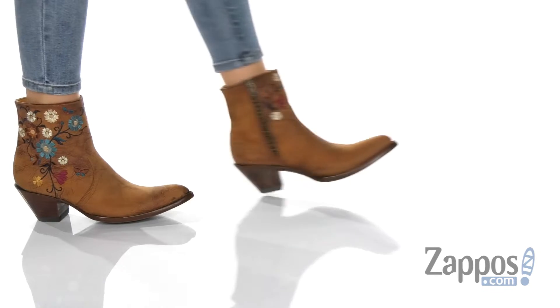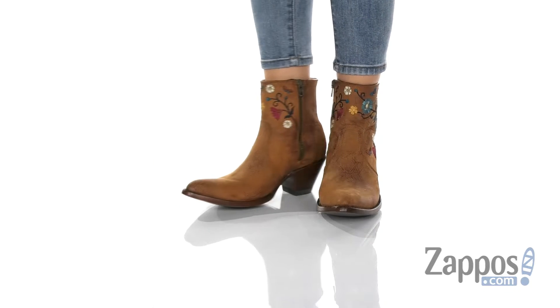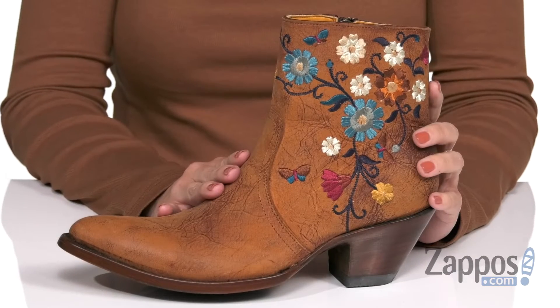Hey there, Autumn from Zappos here and this is Kaitlyn from Old Gringo. Pretty sure that there's like a fringe vest or long duster cardigan that you could totally wear these with.